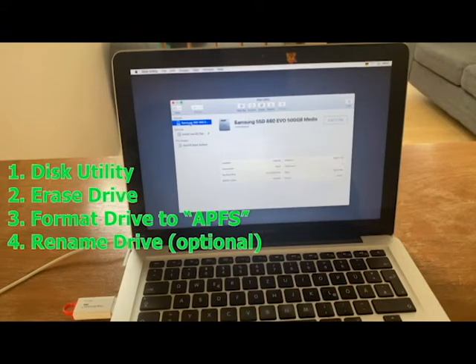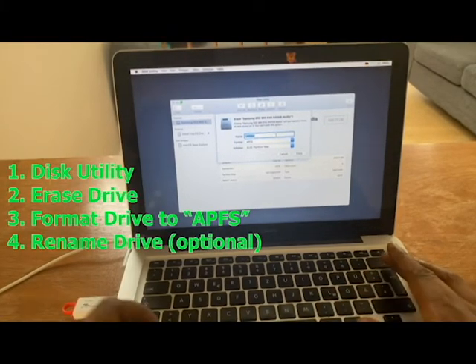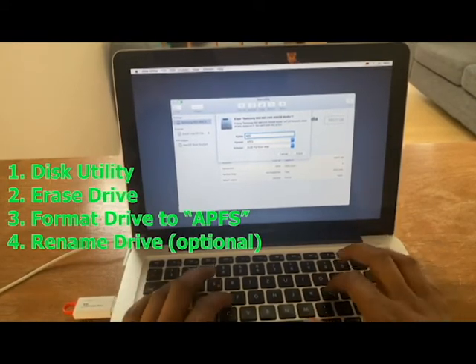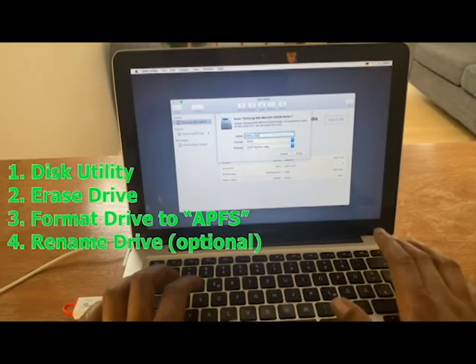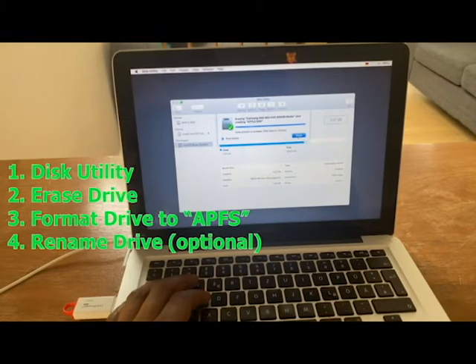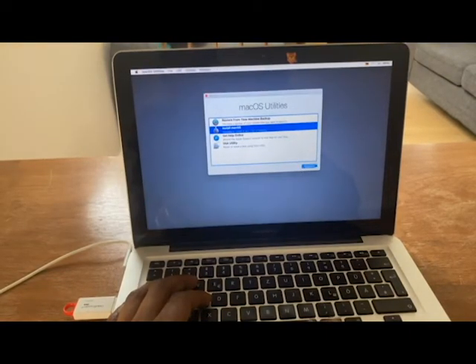There we go — we've got the Samsung SSD 511. What we want to do is erase this and format it to APFS. We're going to name it 'Apple SSD' in all caps. Click Erase — mounted, perfect. Now we can cancel that and go back into Install Mac OS.